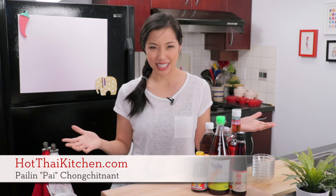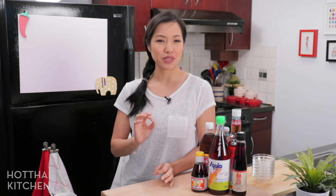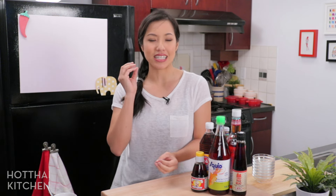Welcome to Hot Thai Kitchen. In this video, I'm going to answer all the questions that you have about the one and only fish sauce. If you've been following the show, you know it's my absolute favorite ingredient. It is the key condiment in Thai cuisine, and I use it in just about everything, so I do get quite a bit of questions about it.